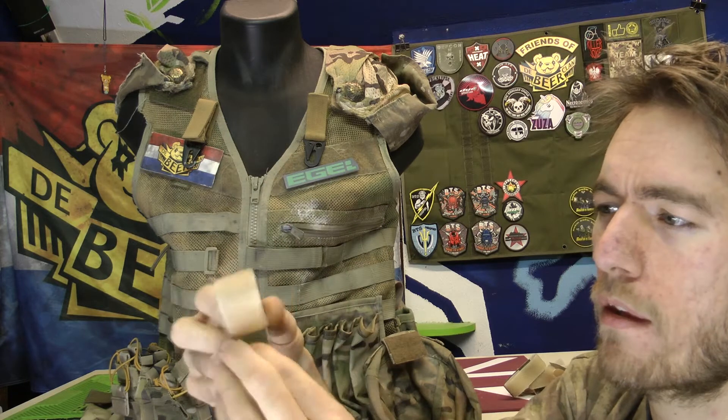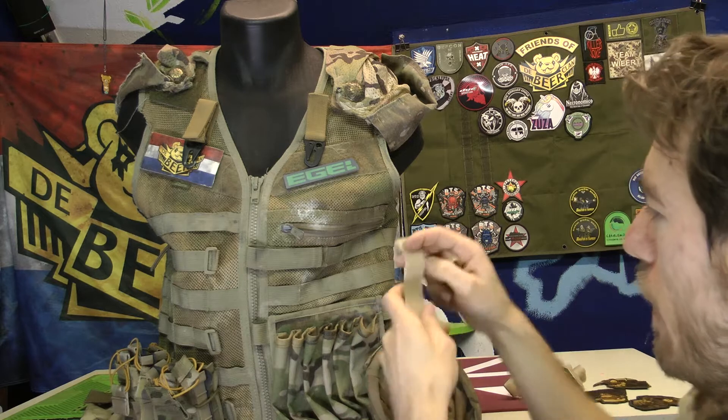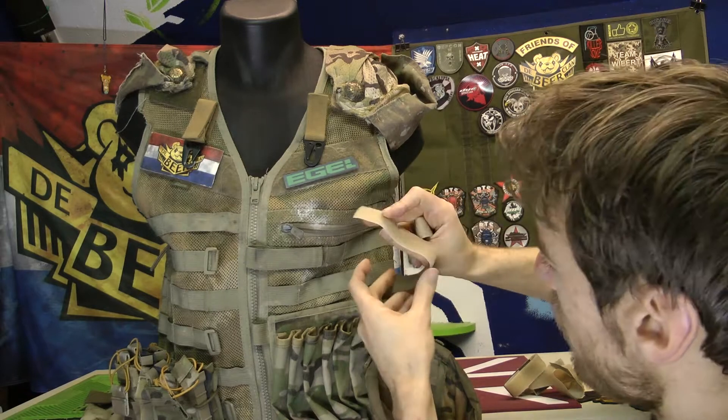It's just taking some velcro with the small, sharp hooking side. You can make that really simple. You don't need a lot of material for it — I will check the size.